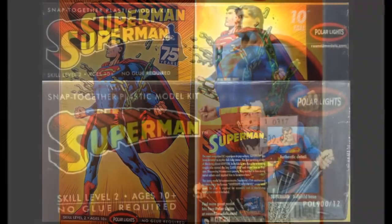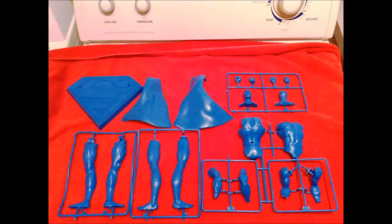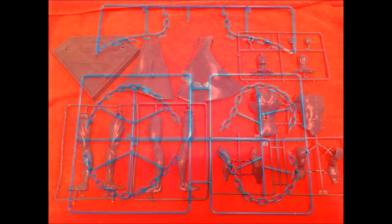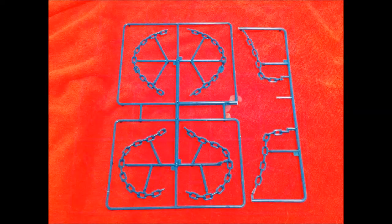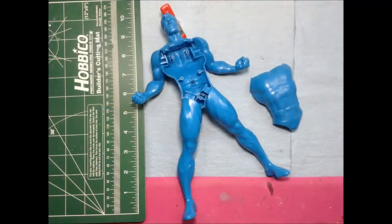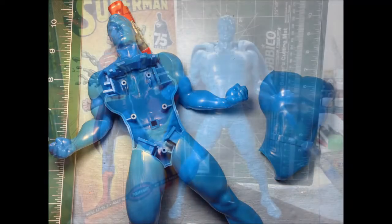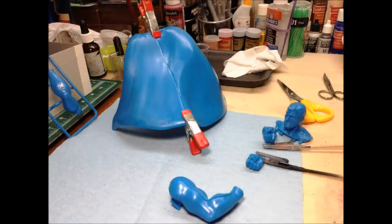It's a snap-together kit, issued in 2013. I bought it a couple of years ago for my birthday and decided now would be a good time to build it. Everything's molded in blue and it all fit together very well. I used liquid cement on the seams and pushed them together, so that required very little sanding and puttying to clean up the seams. Except for on the cape, there was quite a large crease down the center where the two halves go together, and that required a fair bit of puttying and sanding.